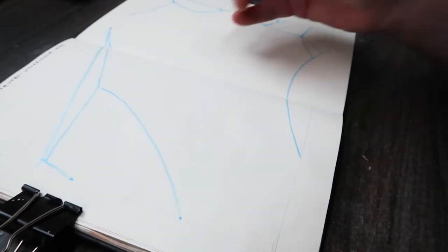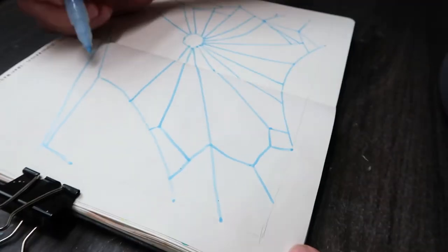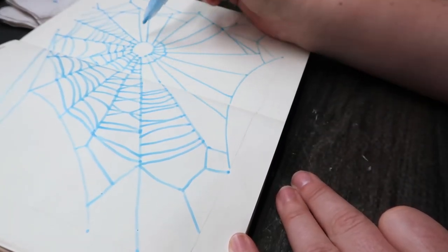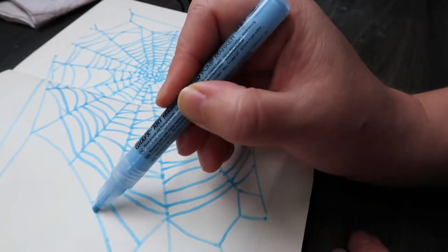I used this Molotow masking fluid pen — it's a bit of a weird one to use but it's quite fun, and it's a lot better than trying to use a paintbrush and masking fluid. I just grabbed a couple of references online and made up my own little spiderweb on the page. I don't know if this is cheating, because it does say just use watercolor inks, but I'm going to be fine with it.